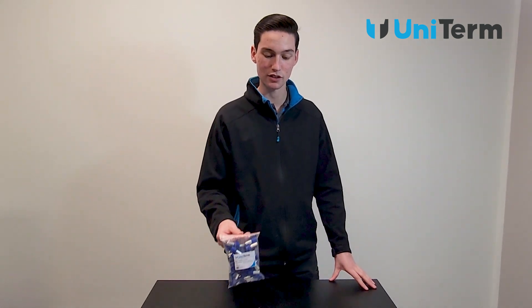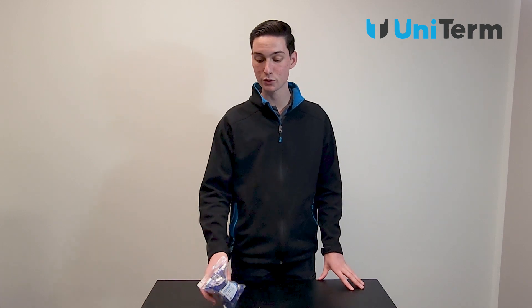If you'd like to get your hands on some of our cord end sleeves, be sure to head over to our website at uttco.com.au. Otherwise you can contact us on sales@uttco.com.au.